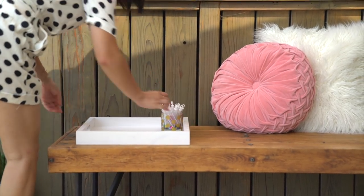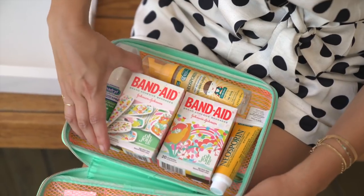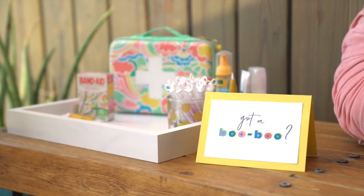Finally, always be prepared in case of any boo-boos. I love having a mini first aid station on hand for both hosts and guests in case of emergencies. Simply fill a small table with Oh Joy Band-Aid bandages, Neosporin, and your Oh Joy first aid kit.